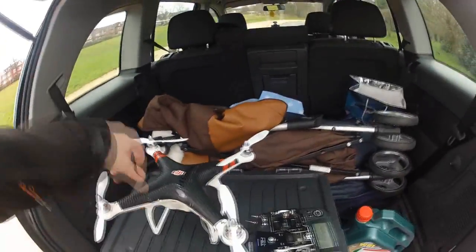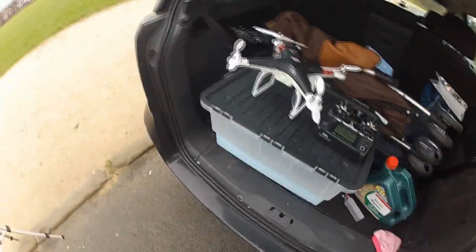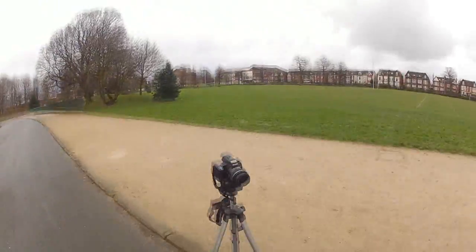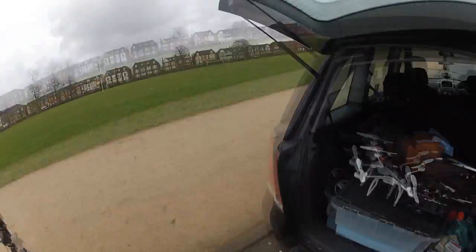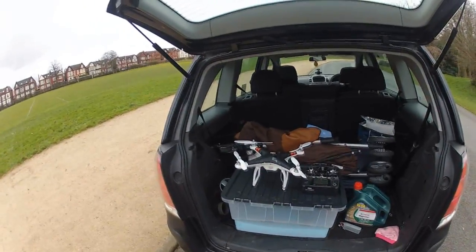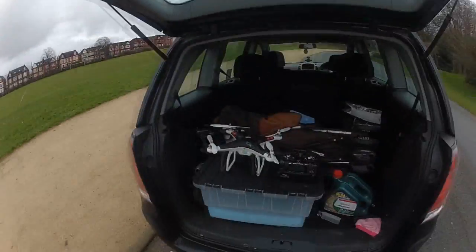I hope this test has been good for you guys. It was a bit scary for me, obviously. You know, it's all well and good testing with the standard radio because you know it's been set up properly. This has all been set up by me, so as you can see, it worked — it came back and landed not too far from where it took off from. So I'm very happy with that guys.